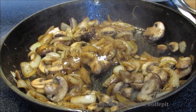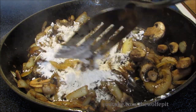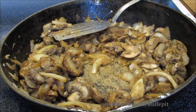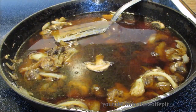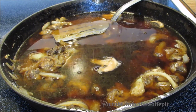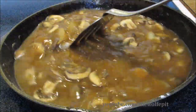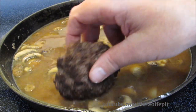Now I'm gonna add some all-purpose flour and then give it a good mix until all the flour is absorbed. Let it cook for two to three minutes to get the raw taste out of the flour. Now add four cups of beef broth, followed by Worcestershire sauce, then give it a good mix and bring it up to a simmer.